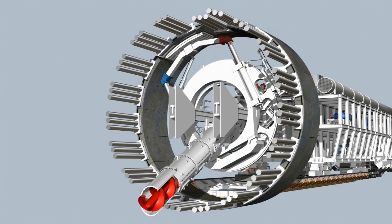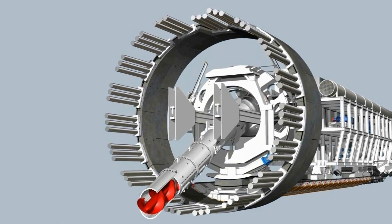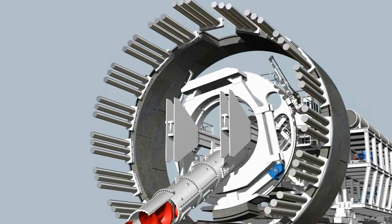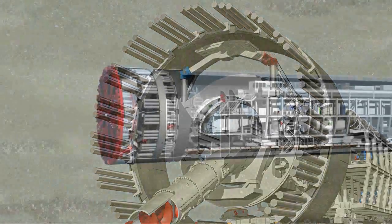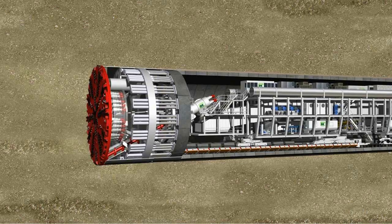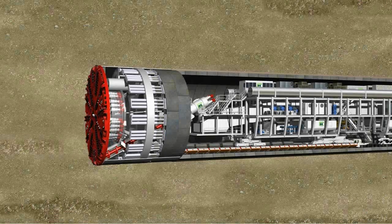The segments continue to be placed on alternate sides. Finally, the key segment, with slanted longitudinal joints, provides inherent locking in the ring, completing the ring building phase, ready for the next tunneling phase to begin. A fast motion sequence illustrates the two working phases of the TBM. The tunneling phase and ring building phase continuously alternate, so that the tunnel grows ring by ring.